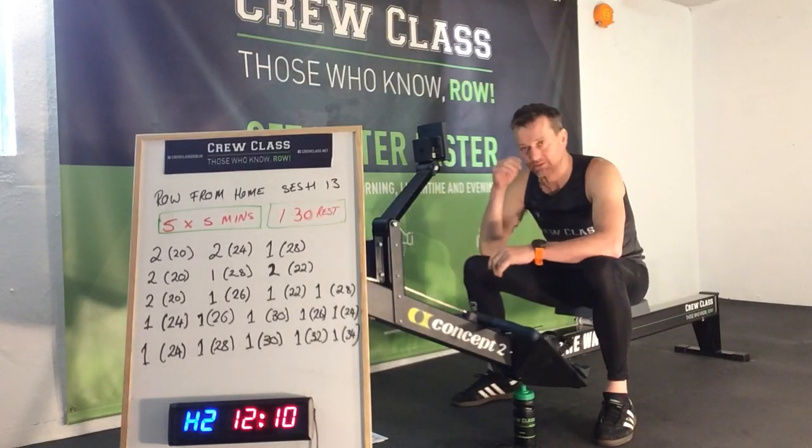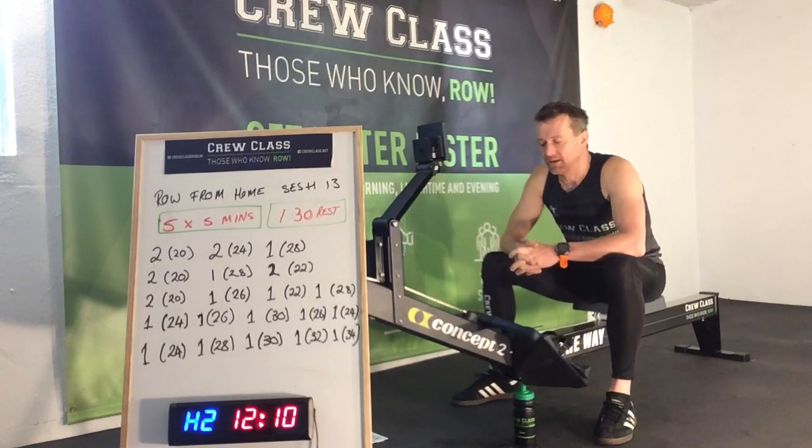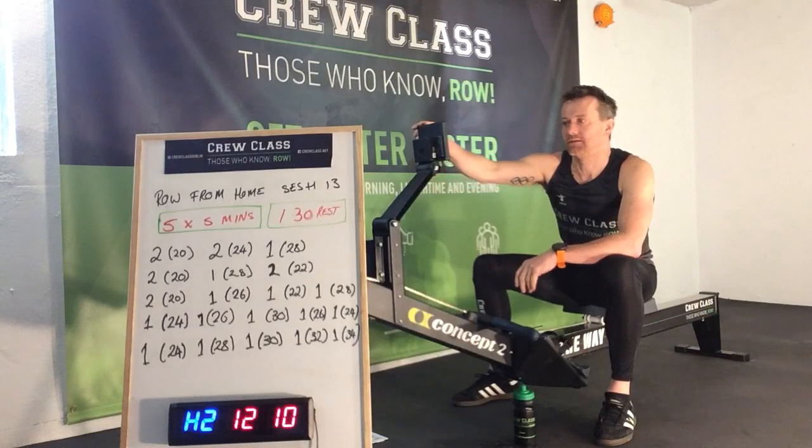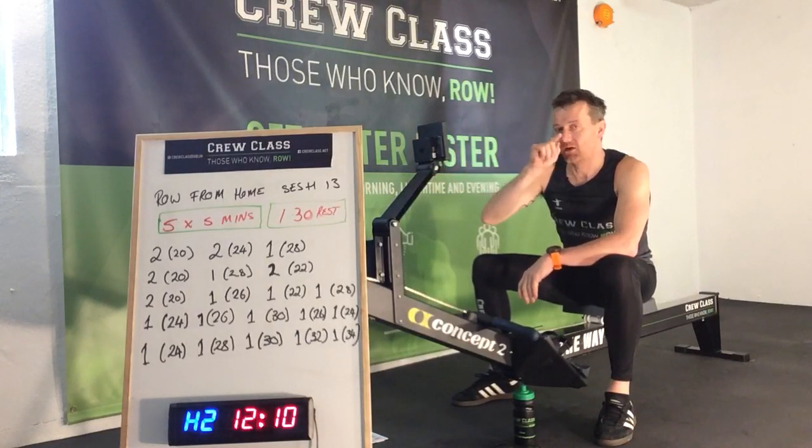So it's five minutes on, one minute thirty off. I hope you've done your warm up — it's in the playlists. Always do your warm up because we're going to get straight into it.